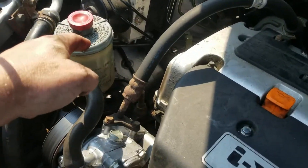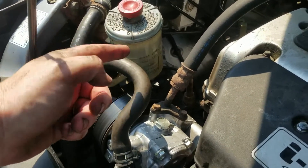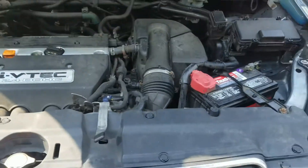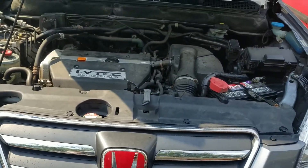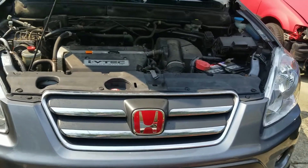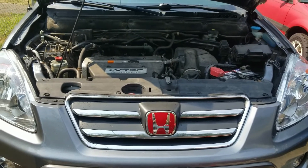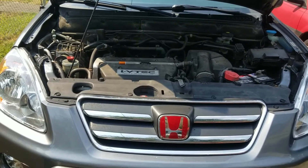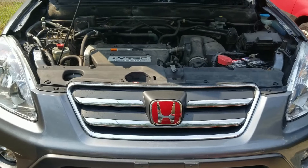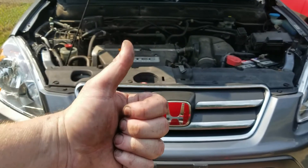I added more power steering fluid but I think I added way too much. I would say that's a success — even though I did it the most jankiest way possible, I got the job done, nothing's broken, everything's bolted back, and I don't have any extra parts. That is a win in my book.